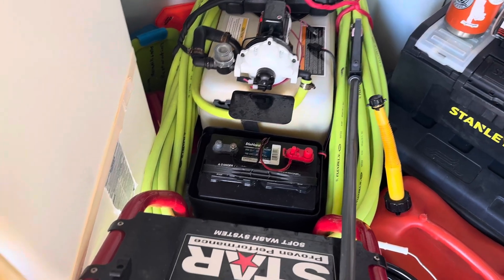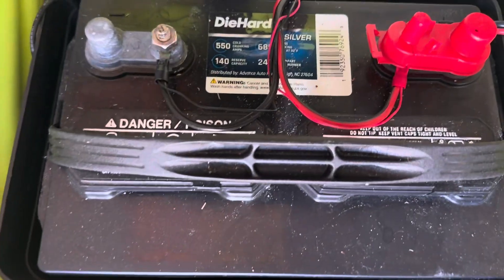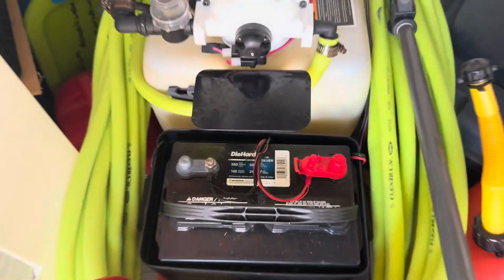Good morning everyone. I just got done charging the old Die Hard — that's a deep cycle marine battery that goes to that 12-volt system. I want to show you guys a couple of things we're going to do today. This is going to be a cleaning and sealing job on a tile upper deck — about 1400 square feet — and then a little over 950 square foot driveway.